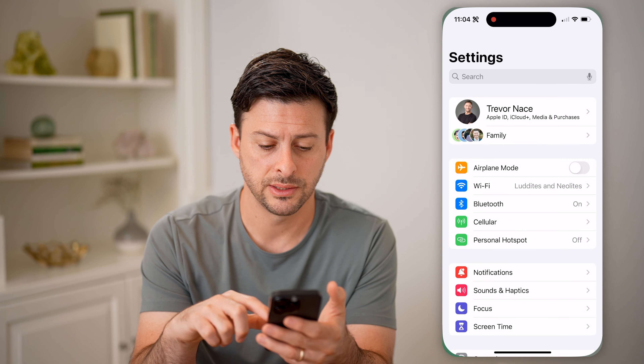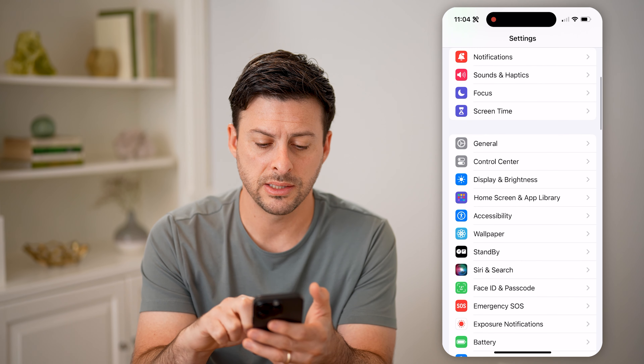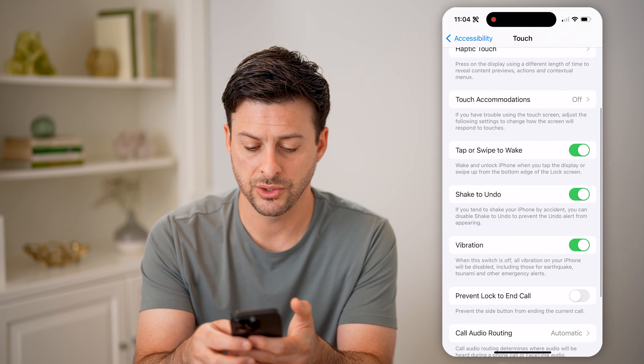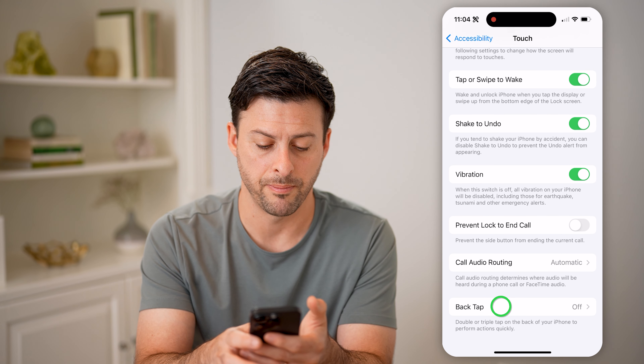Let's head into your Settings, scroll down a bit and tap on Accessibility. Now that we're in here, you can see midway down is Touch — let's tap on that. Then scroll to the very bottom and tap Back Tap.